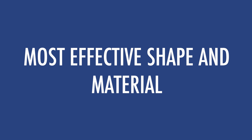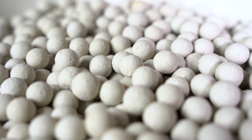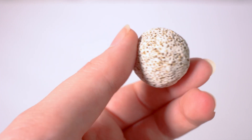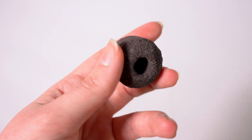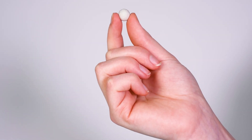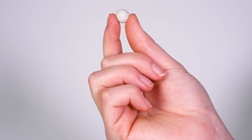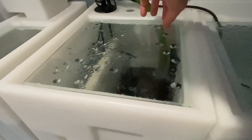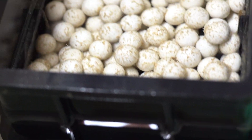Most effective shape and material. We use a round medium-sized ceramic bioball for our biomedia. If you get a biomaterial with a complicated shape, it has a higher chance of trapping detritus and other organic matter which can fester and poison your water. The round shape of our biomedia is the best way to create the least number of voids for material to get trapped, and best for efficient interaction with your water while not trapping organic matter.